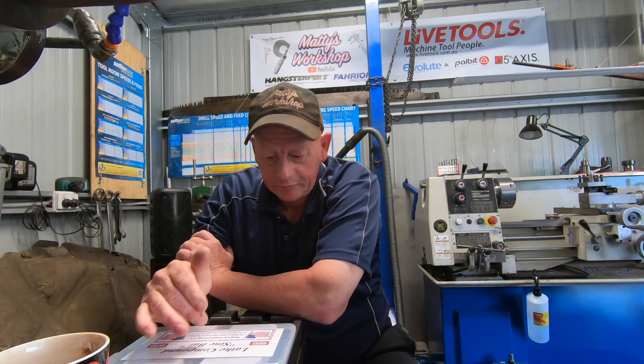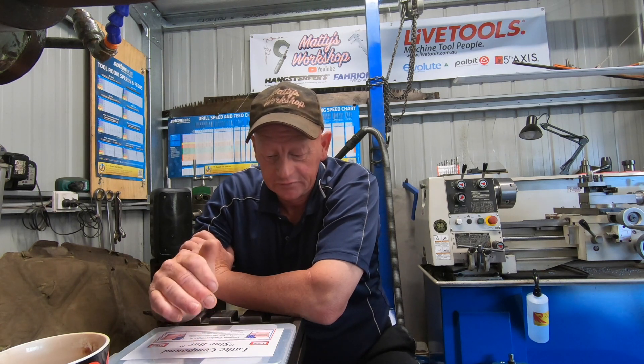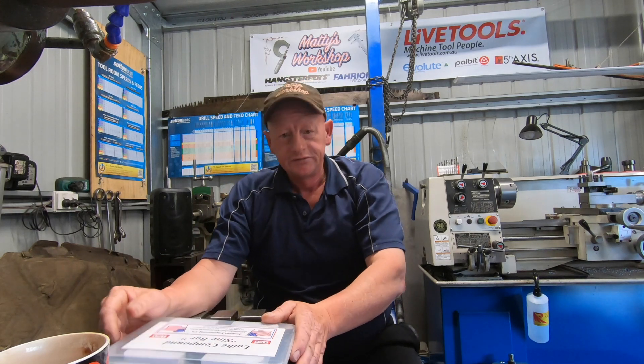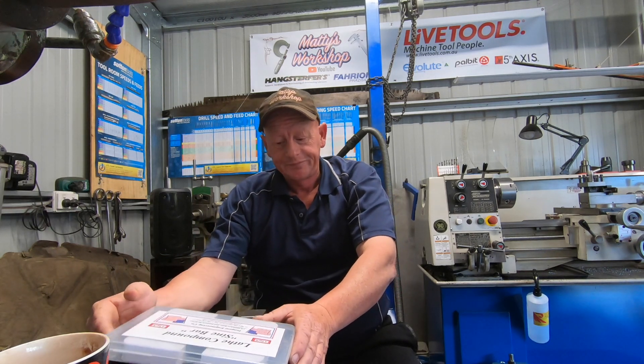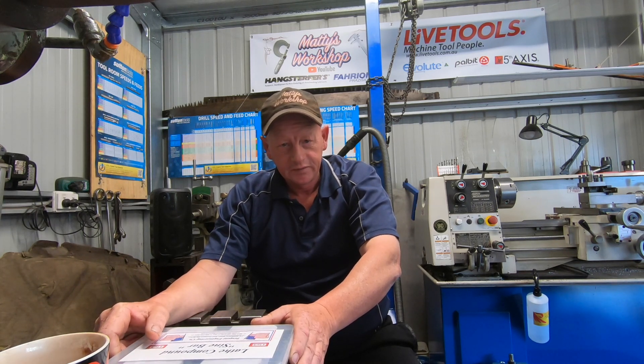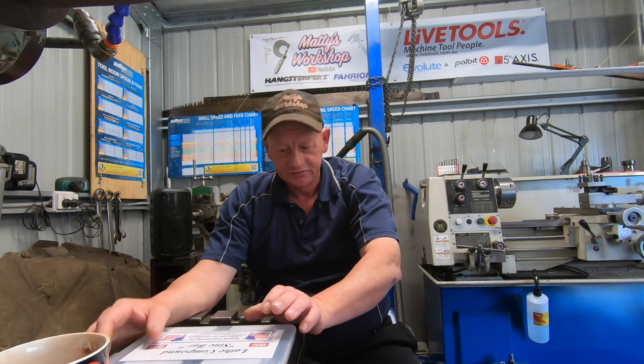Now since my video went out the other day, Jim has been inundated with inquiries on how people can buy this product. Now the ones you've seen are prototypes.